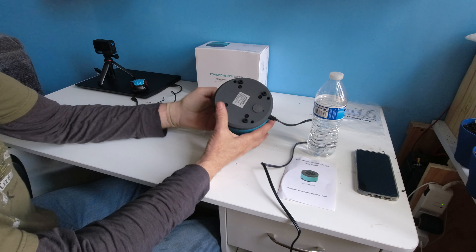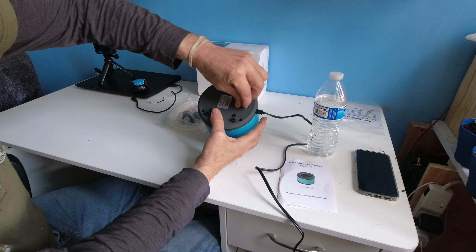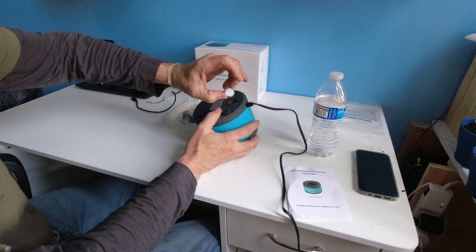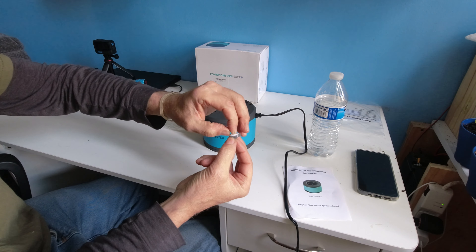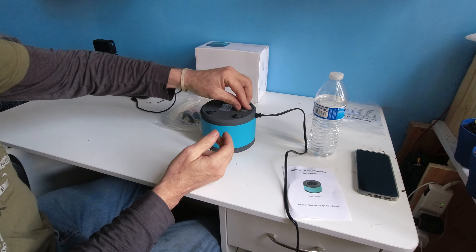Underneath the bottom is a filter. Get a screwdriver. There are no replaceable filters that they give you at the given time, so you just simply put in a piece of cotton and off you go again.